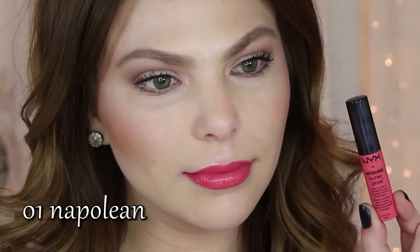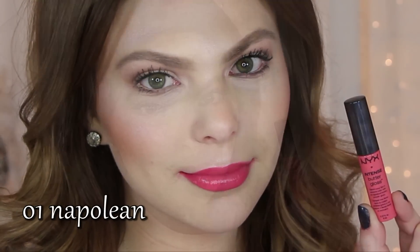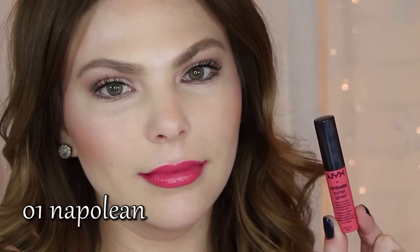First up is number one, Napoleon. Napoleon is a bright tea rose pink color. While it is a bright color, it's definitely still wearable and it will just give your face an extra pop of color and add a little bit of punch or a little bit of brightness to your face.